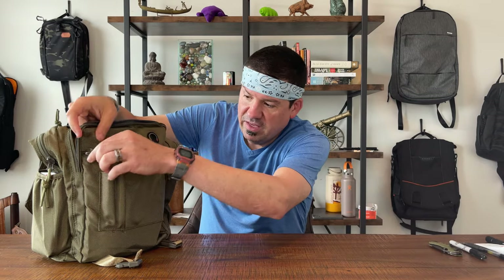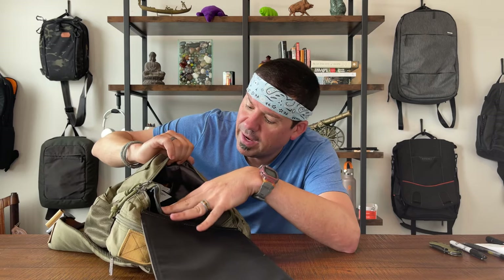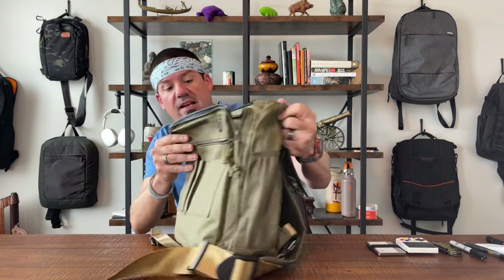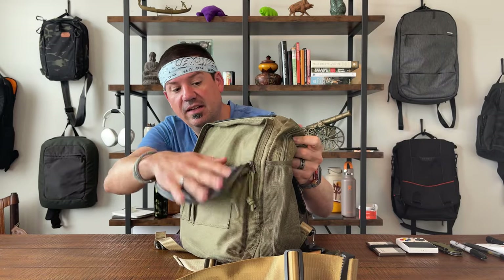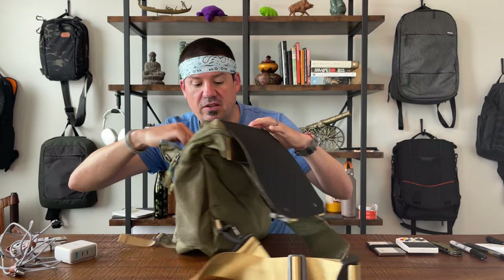Actually, I take back what I said about stitching — there are some strings popping already. Underneath the flap you've got an admin panel. Today I've got a flashlight, a Sharpie, and a pocket knife in there. Behind that is a full pocket with pretty good dimension — gray lined, runs to the whole bottom of the bag. I've tossed in a pocket gaming device, wallet, and a little fidget toy. Behind that is another pocket with a U-shaped opening that also drops to the bottom; I used that for power supplies.